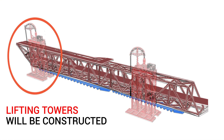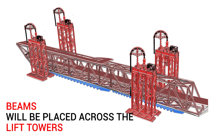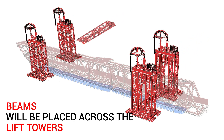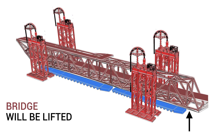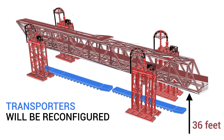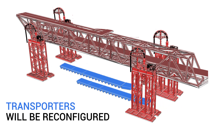Lifting towers will be constructed. Beams will be put between the two southern towers and another beam between the two northern towers. Those will lift the million-pound steel truss into the air 36 feet, with the transporters arranged underneath the lifted steel truss bridge span.